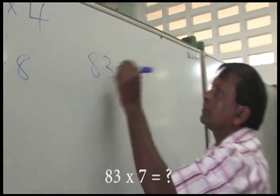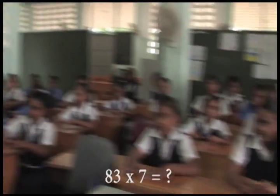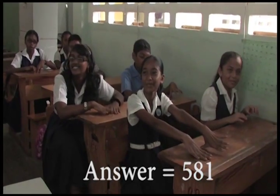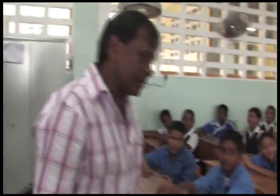Let's do 83 by 7. Anybody? Fastest one to tell me the answer. 581. 581. That is correct. Excellent.